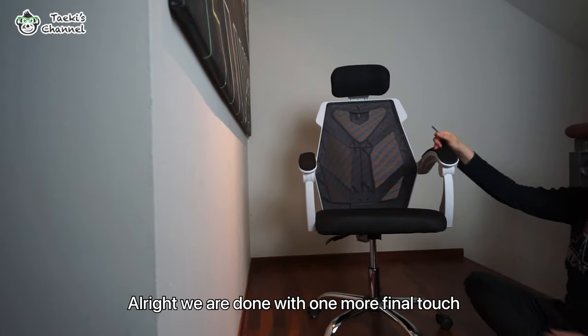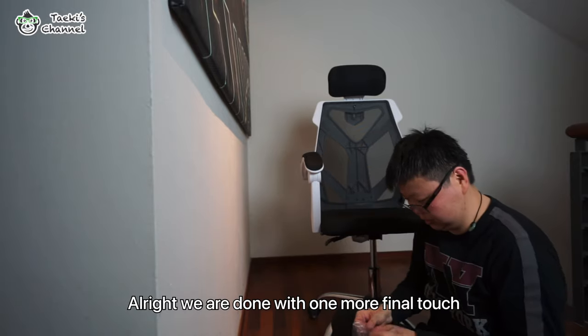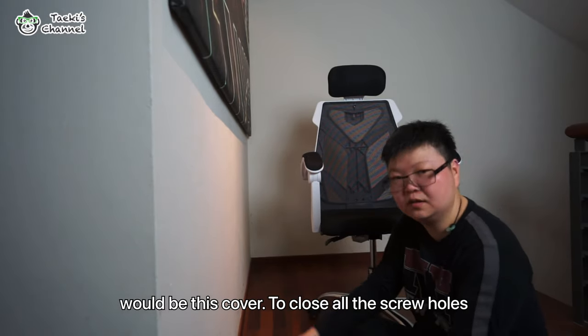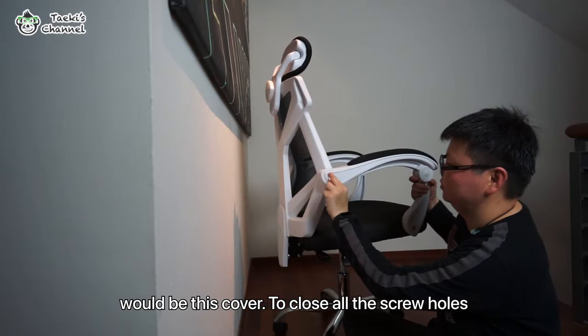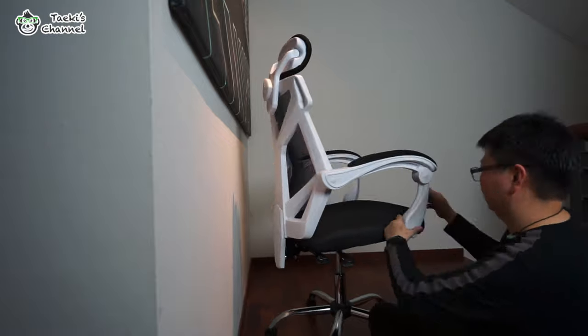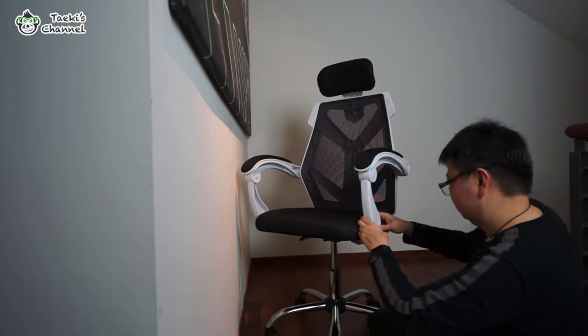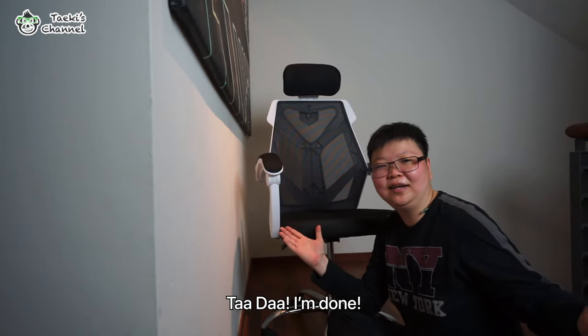All right, we're done here. And one final touch will be placing this onto the side to close all the holes. Ta-da, we're done!